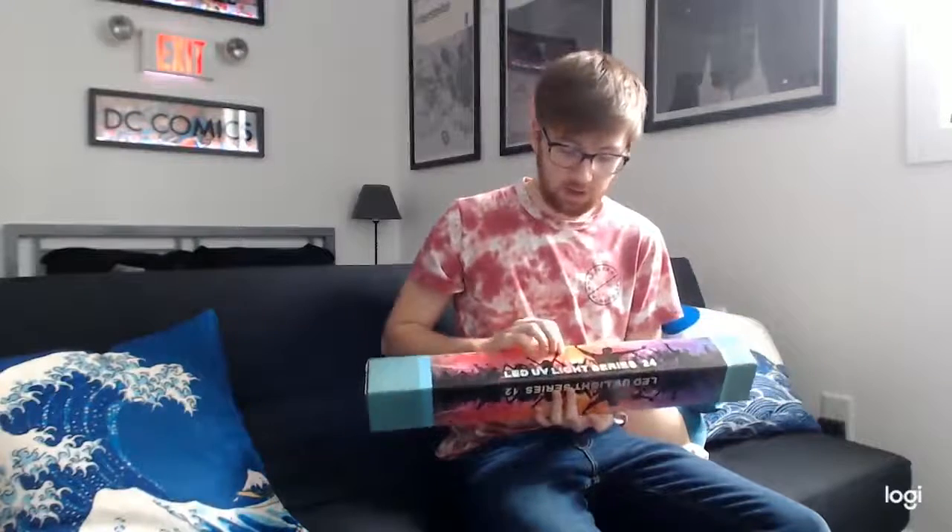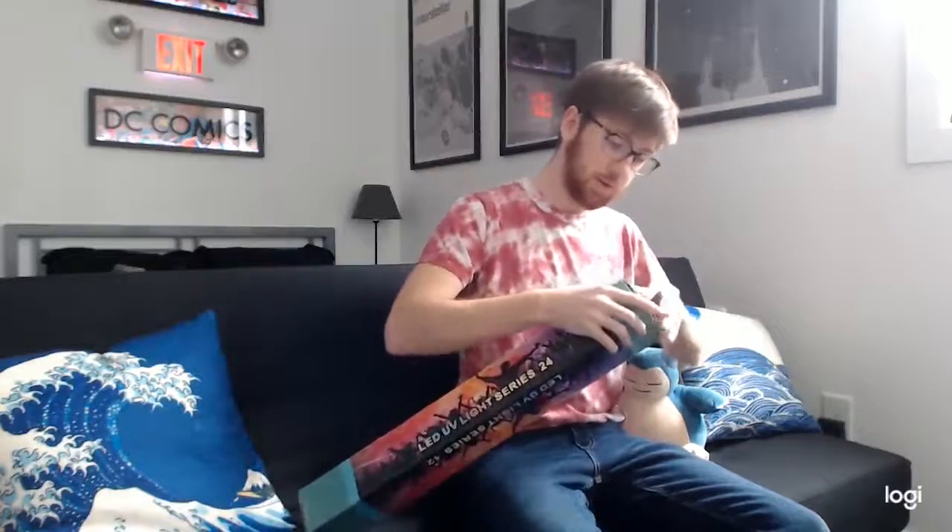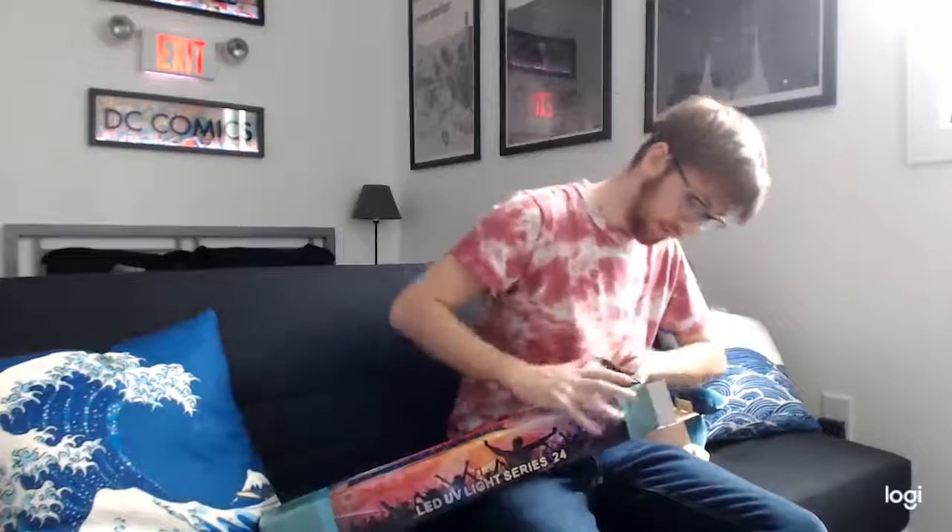Hello, my name is Matthew Mauch, and today I'm going to be doing a quick unboxing and review of this LED UV light. This is Series 24. I'll have to pop it out of the box here. I'm really excited to look at this light. I'm very interested in electronics like this.